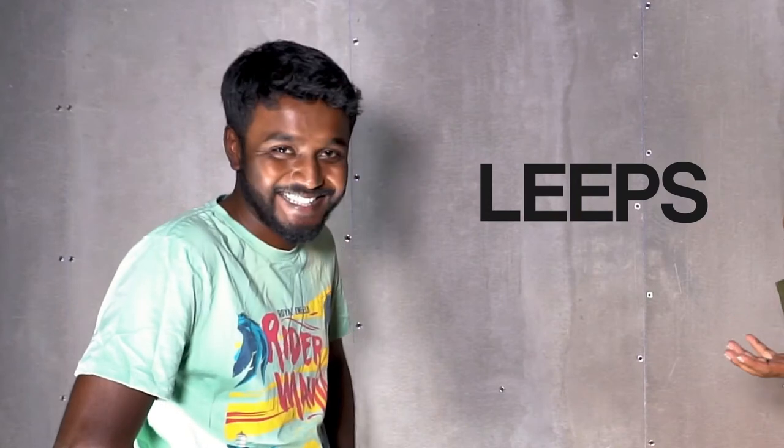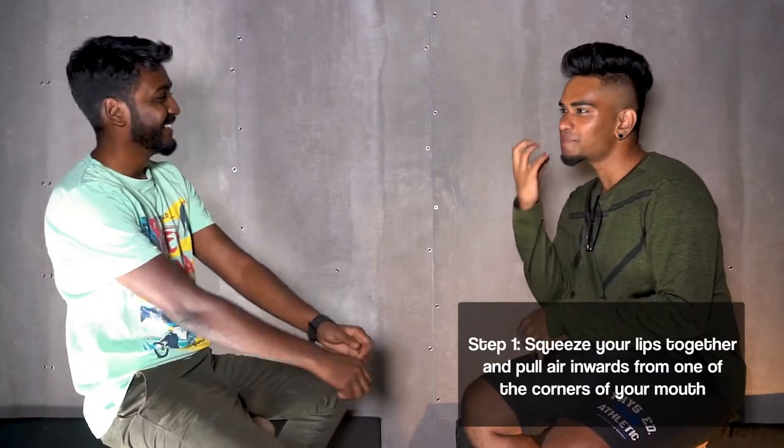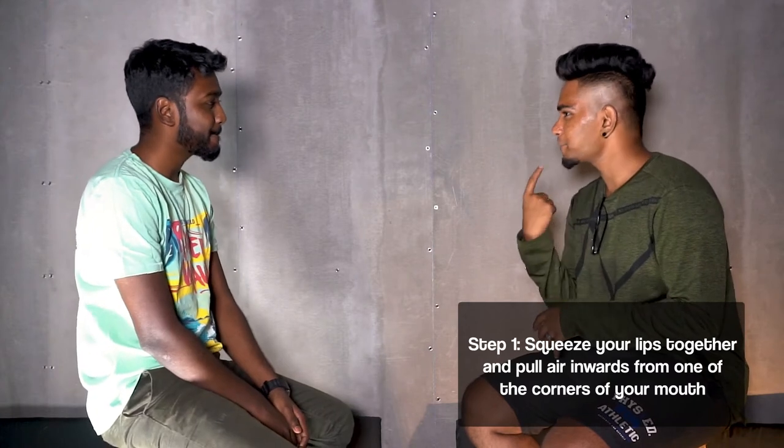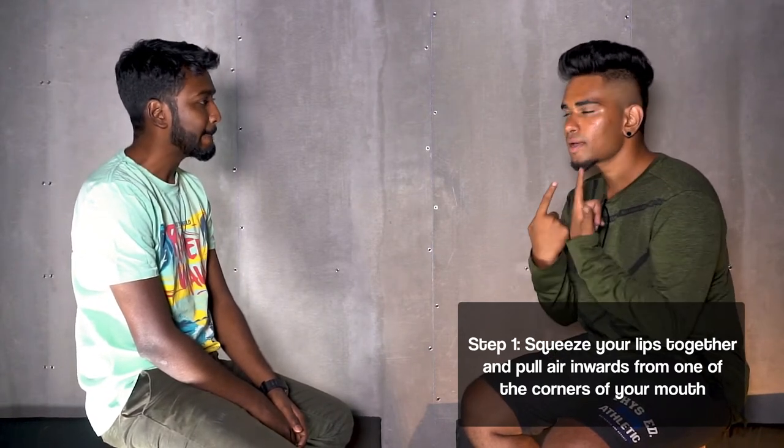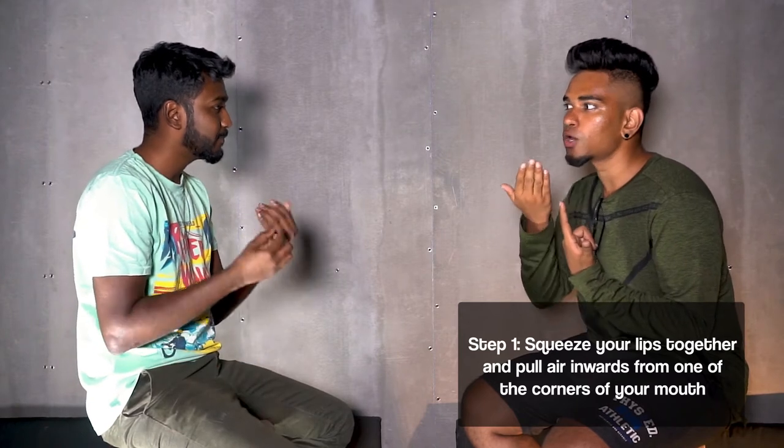So can you teach me that sound? So as you said, you can imagine your lips — it's lips, okay. Your lips to be the butt cheeks. One side, only one side, like this. And just try to pull the lower lip inside.